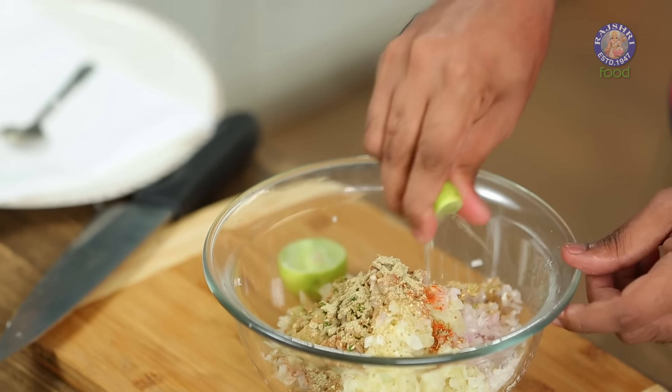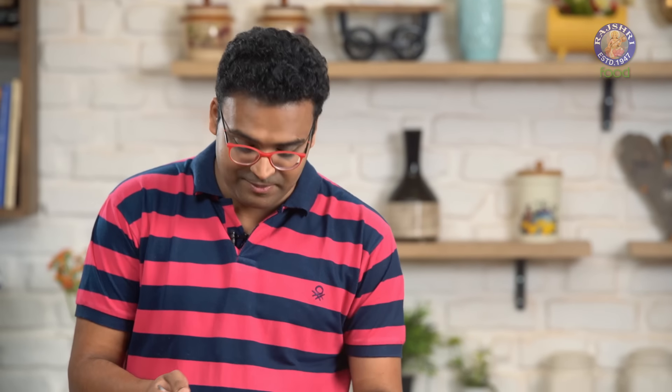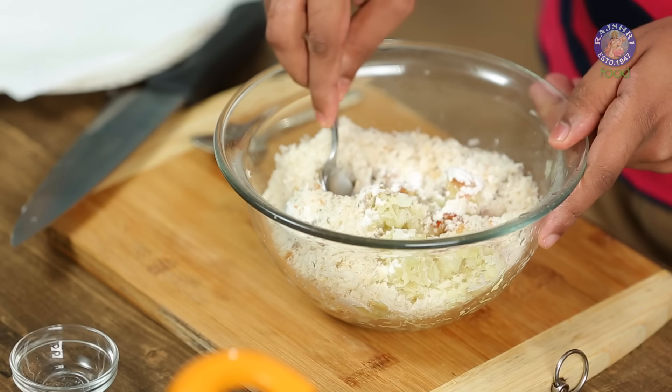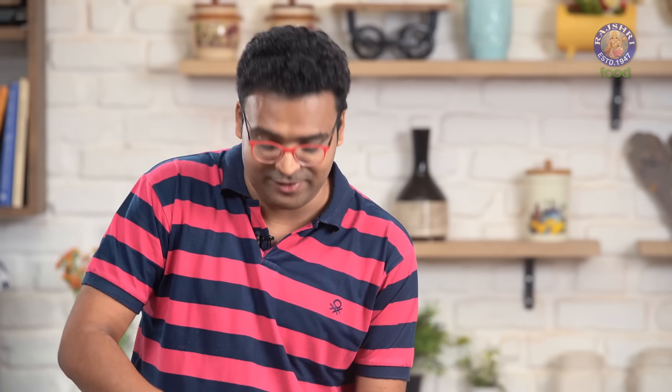Add 2 liquid ingredients: Lemon Juice and Ginger Garlic Paste. To bind everything together, add Refined Flour and Fresh Breadcrumbs. Mix all of this together. If you added Salt while boiling the Potatoes, be careful at this stage — the Potatoes and Bread already contain Salt. Taste before adding more Salt. I personally feel this recipe requires a touch of Salt — let's add that.